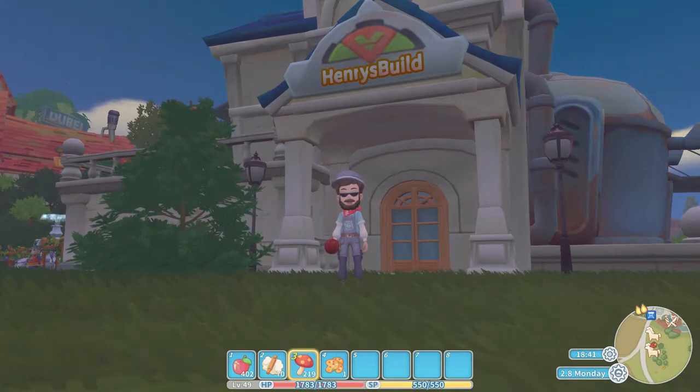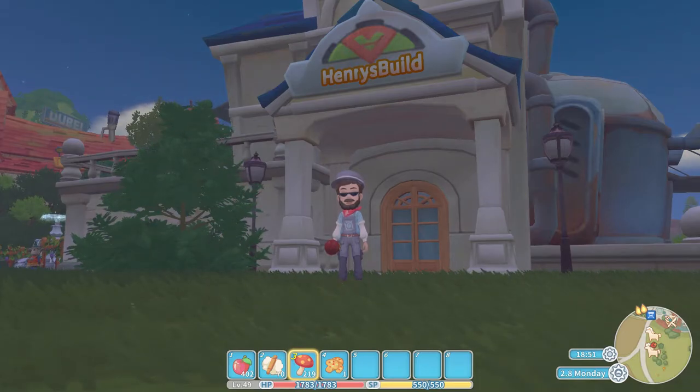Hello everybody, welcome back to the Excessive Gaming Channel. I'm of course the Excessive Player and today we are up to episode number 18 of our Cooking with Henry series here on my time at Portia. Before we get started, if you could quickly drop us a like on today's video it would be very much appreciated, and of course if you are new to the channel remember to hit that subscribe button as well.